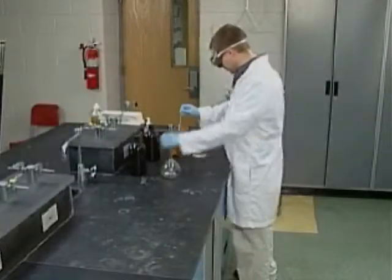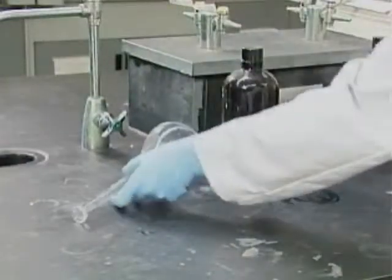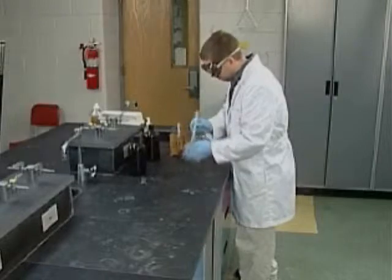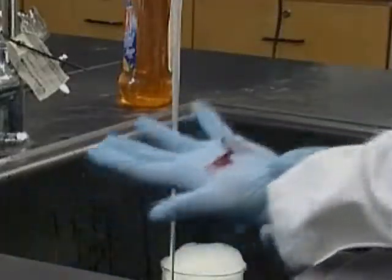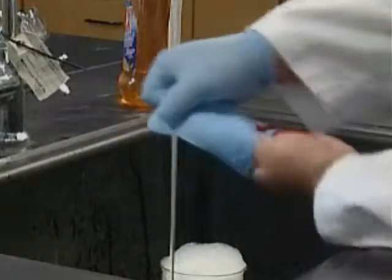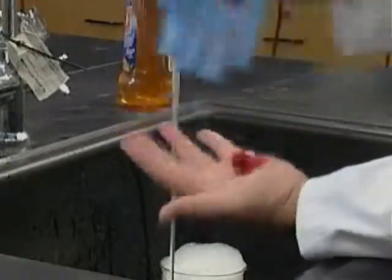If glass is bumped or dropped, or if too much pressure is applied to it, it can crack or even shatter and then we have an accident on our hands. Some glassware-related accidents may not require much more than a Band-Aid, but others can mean a lot of blood and a doctor's needlework.